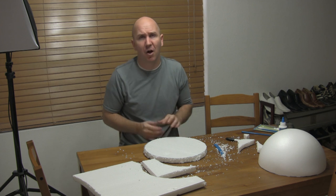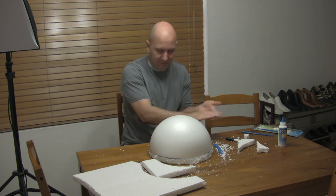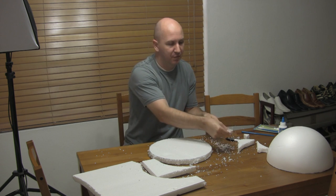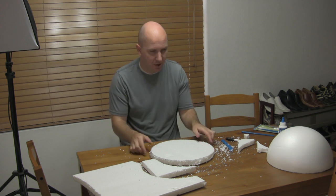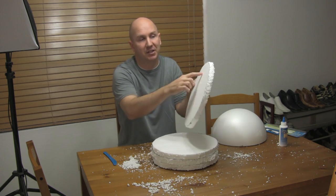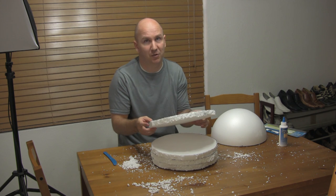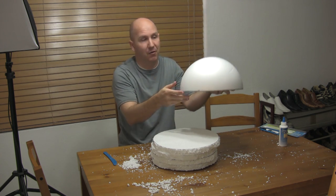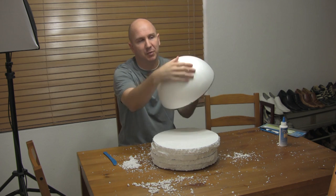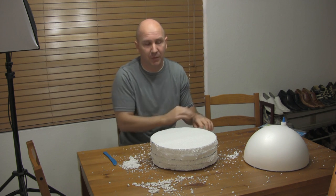As you can see, it's a pretty good match. It's a little rough, but we'll sand it and apply some other material to make it nice and smooth. If you get the premade discs, they're going to be totally smooth on the outside and all you have to do is cut out the middle to whatever shape you want.